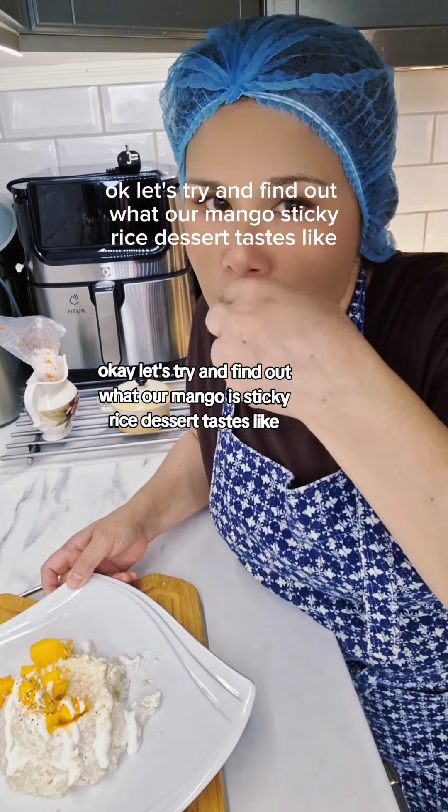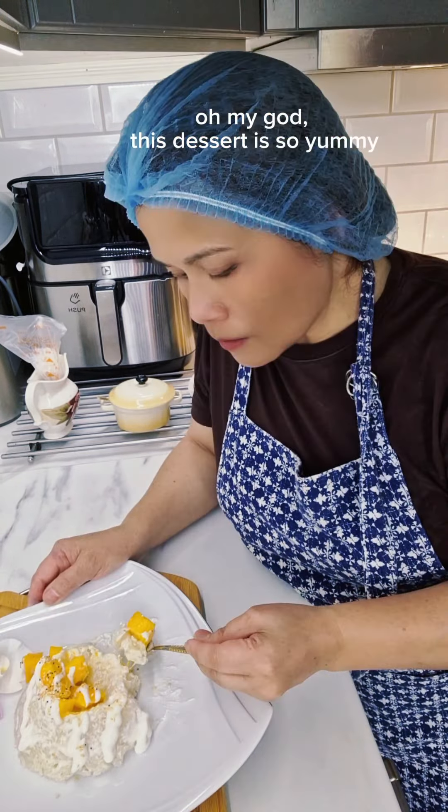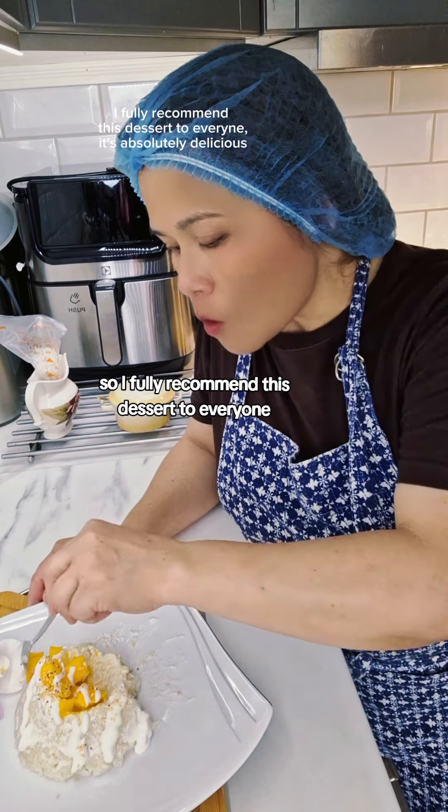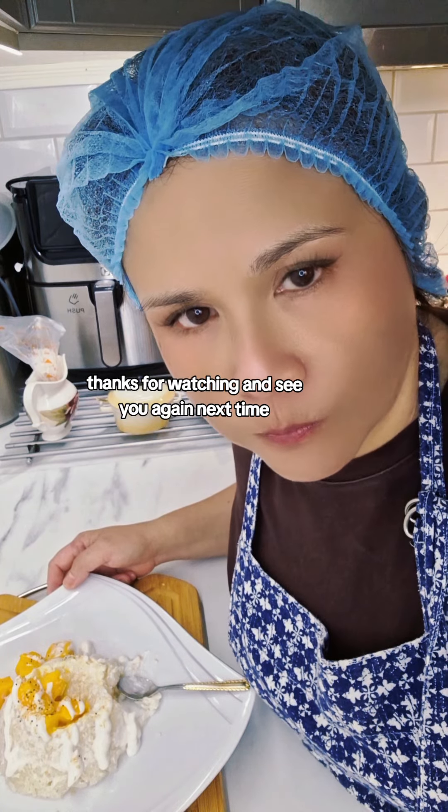Let's try and find out what our mango sticky rice dessert tastes like. Oh my god, this dessert is so yummy! I fully recommend this dessert to everyone. Thanks for watching and see you again next time!